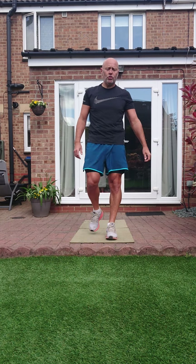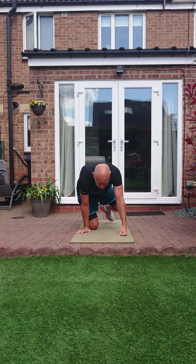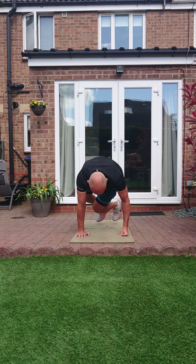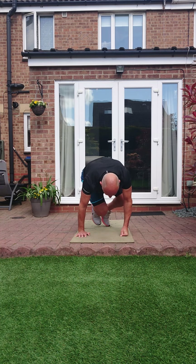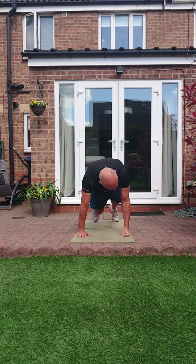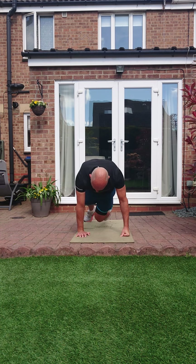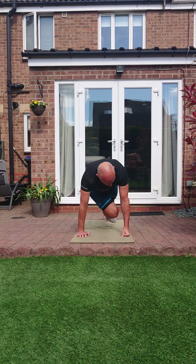Oblique squat thrusts or oblique mountain climbers. Two, one, let's go. Knees under and twist, knees under and twist, work them obliques. Remember, oblique mountain climbers — that knee has to come under and across. Bring it under and across, pull on them abs. Three, two, one.